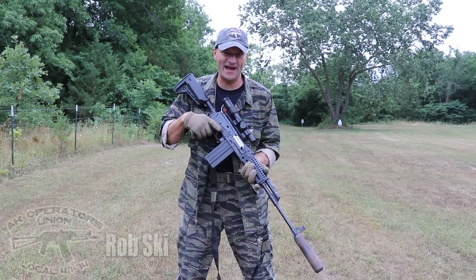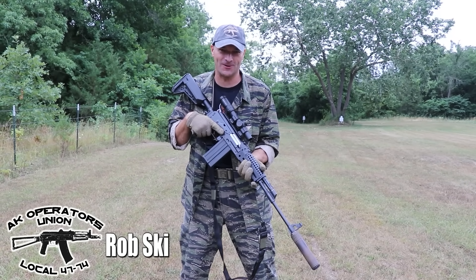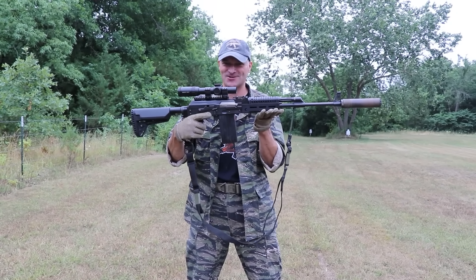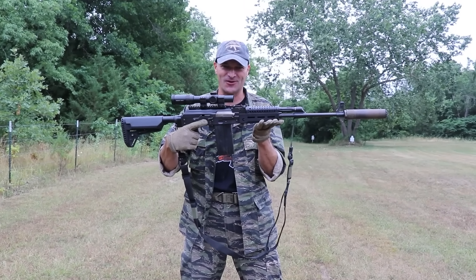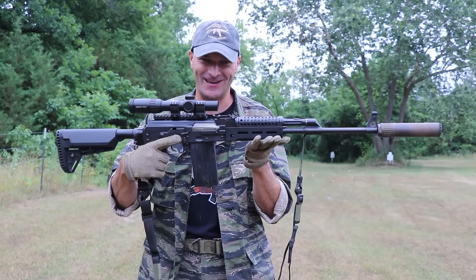You always wanted to have an AK with a little bit more power than 7.62x39 — here it is, the Zastava M77, fresh import in 308 Winchester. Let's see what this puppy can really do.